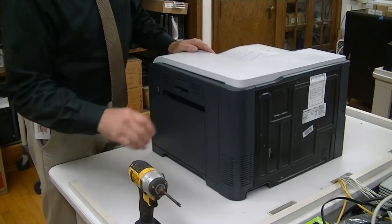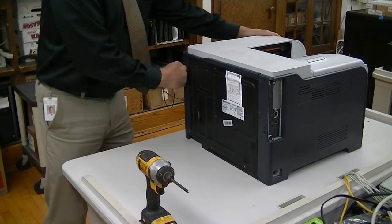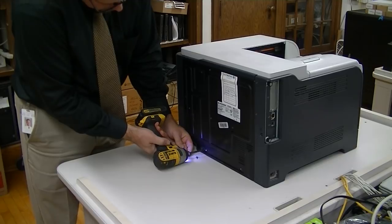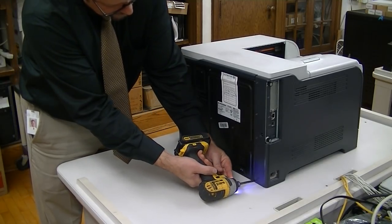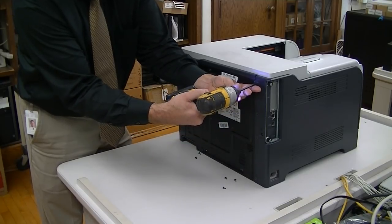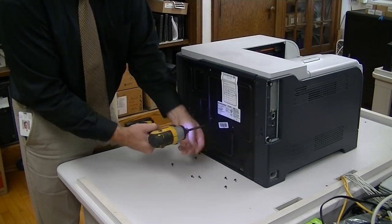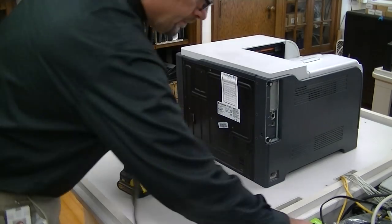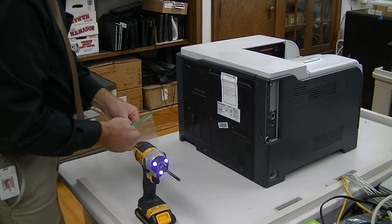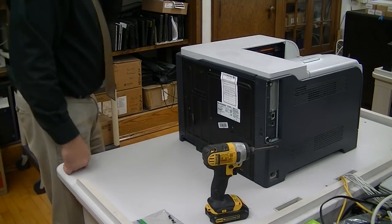We have a model CP3525 and we're going to tear it down. Start with the back. There are ten screws on the backside, not counting that plate right there. These are black screws. Some of the screws we're going to be taking off here today are going to be silver for the internal ones.